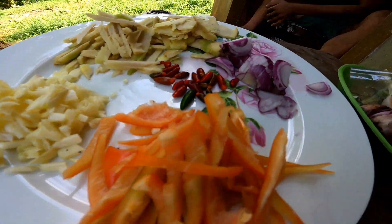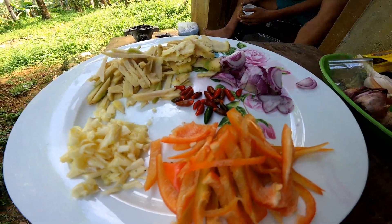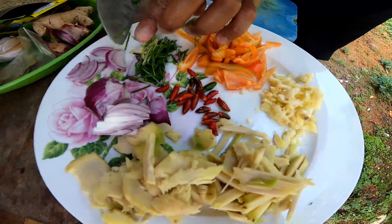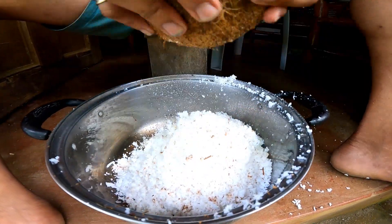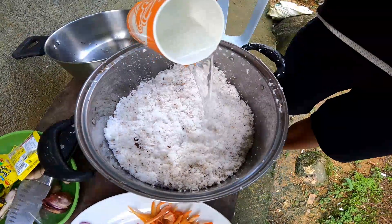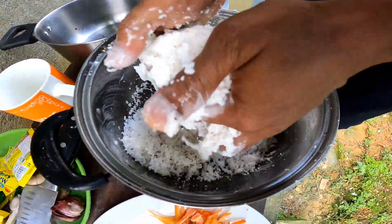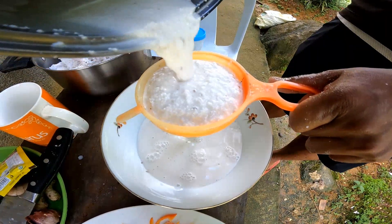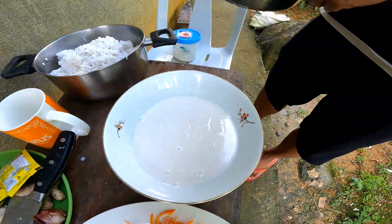Ang tawag sa amin sa maliliit na maanghang na sili ay labuyo. At syempre, yan po yung pang-toppings natin bago ihain — ang tawag sa amin dyan ay bujing. Dahil bulbulano kami, si bujing ata sa iba. Para siyang union. At ang ating nyog — isang tasang tubig lang, untian lang para talagang pure yung gata — pure na pure.